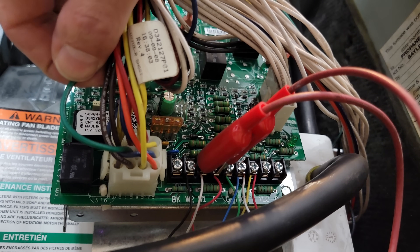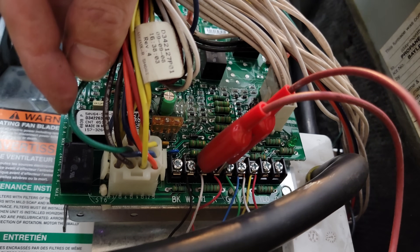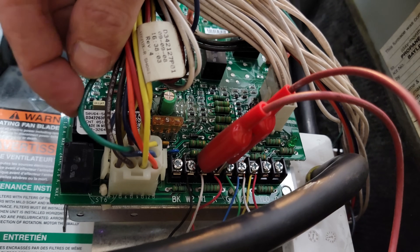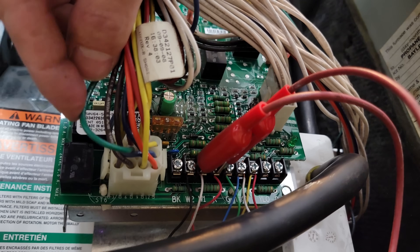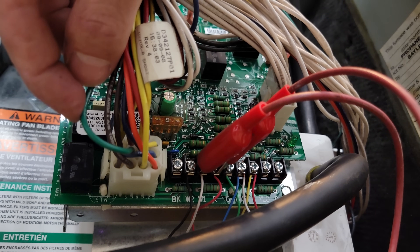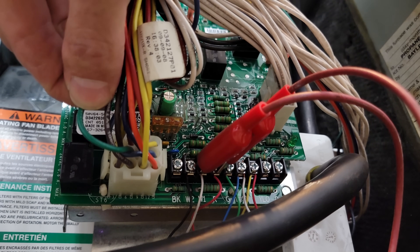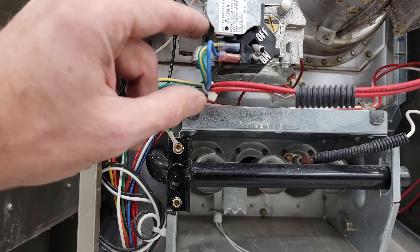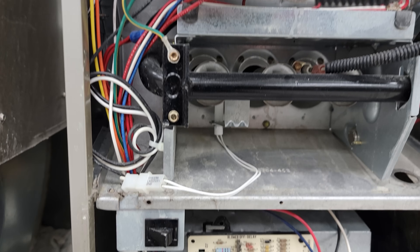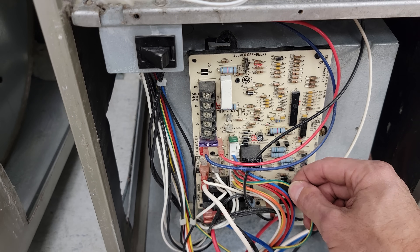Down at the furnace circuit board, you can see a dedicated ground wire going into the plug — that is not just for grounding the circuit board, it is specifically for the flame notification signal. Often you'll find a dedicated ground routed as close to the combustion box as possible to ensure there are no high electrical resistance problems between that ground wire and the burner retention head. You need a completed circuit for the control board to measure the DC micro amp signal and verify that there is a flame. Here's another example of a gas furnace with a ground wire at the combustion box that connects over to the gas valve and travels down to the circuit board to complete the flame notification circuit.